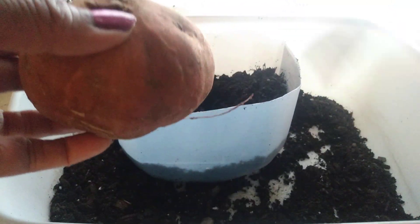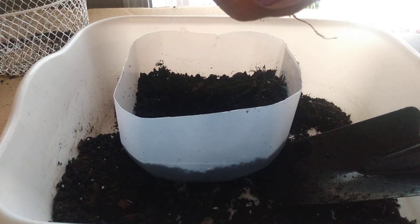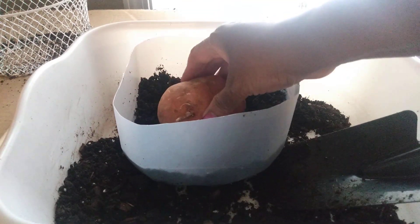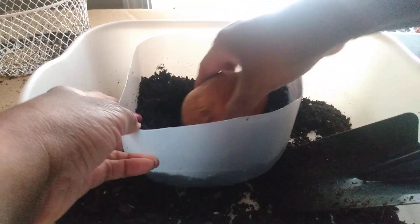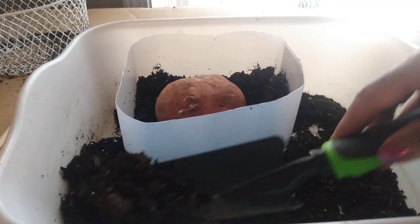So what I'm going to do is I'm going to start some. I have a soil container — just some Miracle-Gro soil. You could probably use any garden soil — and we're going to place that down in our container. Now I'm going to add a little bit more soil around here.